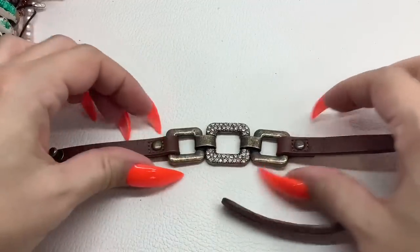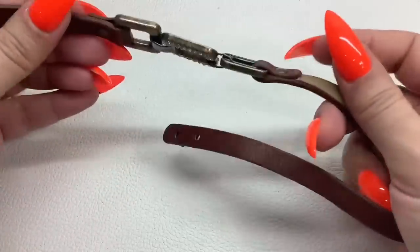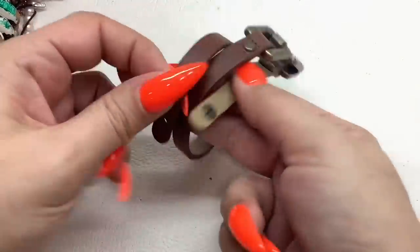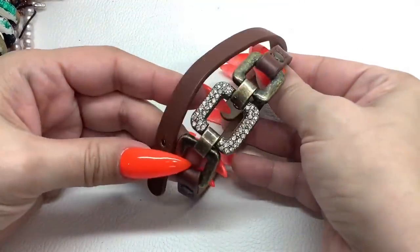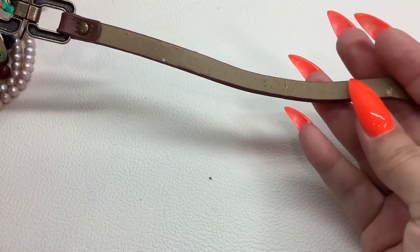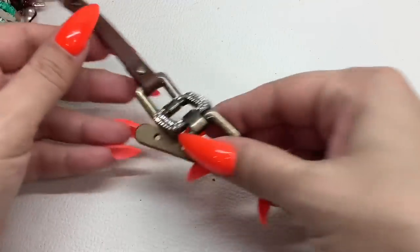It looks like we have a bracelet here — I don't see any markings, possibly a wrap bracelet. Brown with antiqued gold tone and rhinestones. There is a little bit of flaking on the back of the strap, so I'm just going to do two dollars for that.